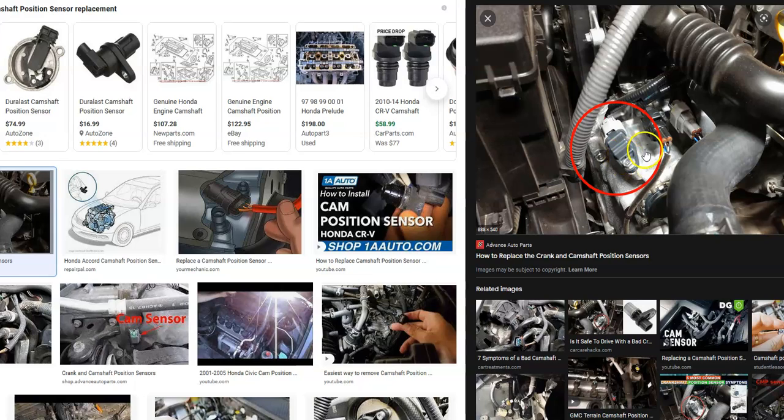You'll need to Google the location of the camshaft position sensor on your Honda since it can vary depending on the engine. Some Hondas will have two sensors — not very many, just a few, depending on the engine design. But it is something to keep in mind. By far, it's usually just one sensor on most engines.